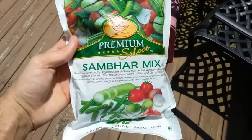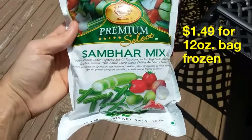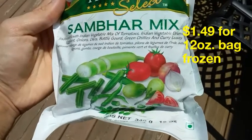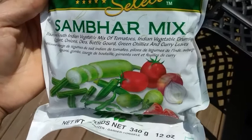I found this interesting mix of vegetables here at the Indian market, and one thing I'm always trying to do is eat vegetables that are less common — ones you're not going to find everywhere — because I like to get a variety. There are a couple of neat things in here.